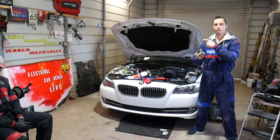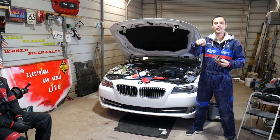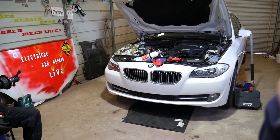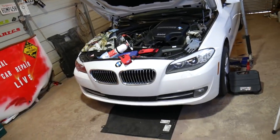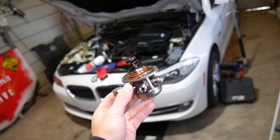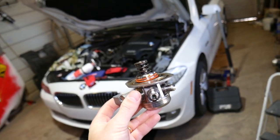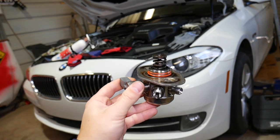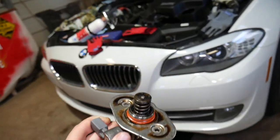If you need to buy a replacement pump or any of the parts and tools we use, check out the link in the description below — we try to share all that for your convenience. This is a 2013 BMW 520i that we'll work on, but the procedure will apply to multiple BMW models and engines. Right here is the fuel pump — that's what it looks like — and let me show you where the tappet is.